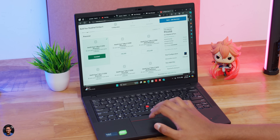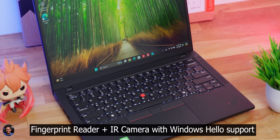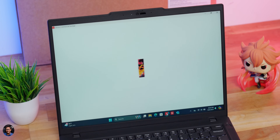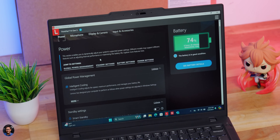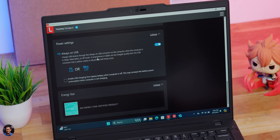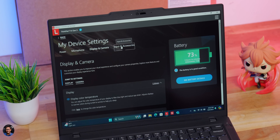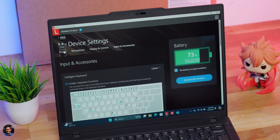Being Intel vPro certified, this laptop offers enhanced security, improved performance, and remote device management. ThinkPad comes with ThinkShield hardware and software components including integrated discrete TPM, multi-factor authentication, fingerprint support, full disk encryption, and remote security erase. On the software side, instead of regular Lenovo Vantage, you get Lenovo Commercial Vantage — an all-in-one hub for device settings, system updates, driver and BIOS updates, warranty information, battery standby settings, display color temperature adjustment, and blue light filter.